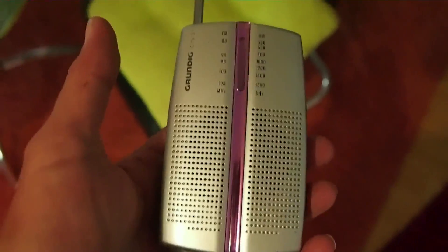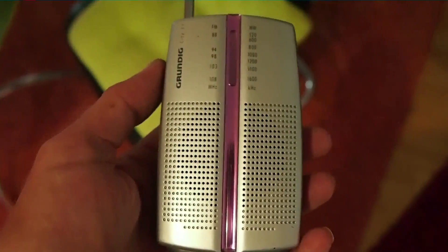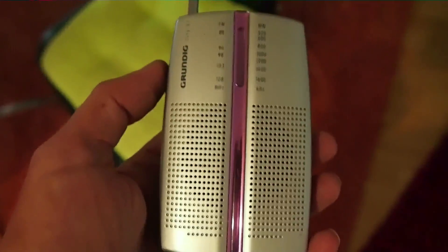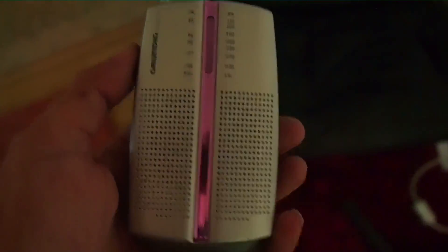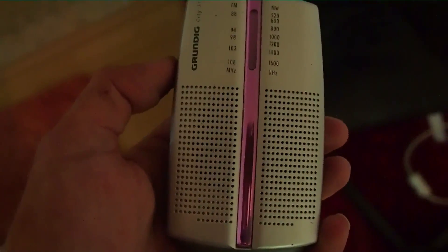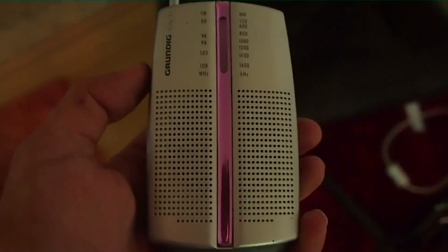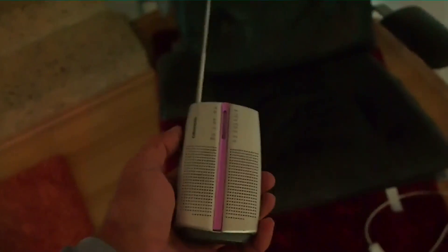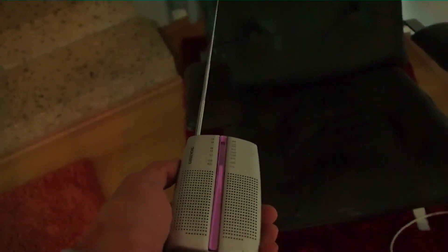To detect surveillance equipment with a normal mid-wave radio, you do the following: just turn the radio on and put it during the daytime where there are no stations available — to the end of the scale — so you hear just hum and crackle noises. Now point the antenna around in your apartment, and from the direction where the noise increases, there must be surveillance equipment.